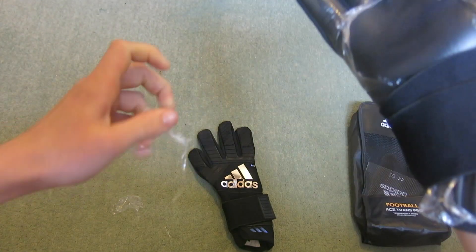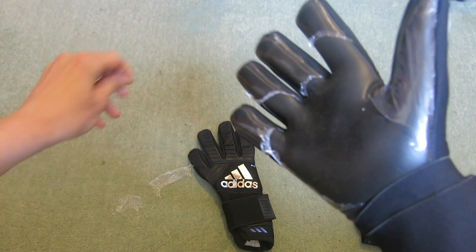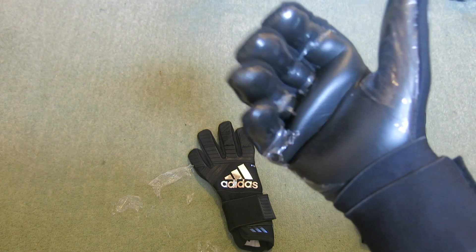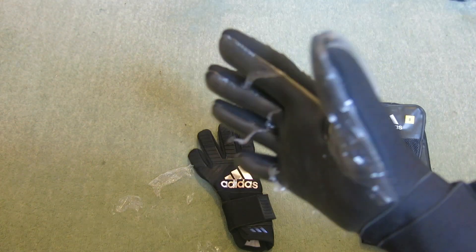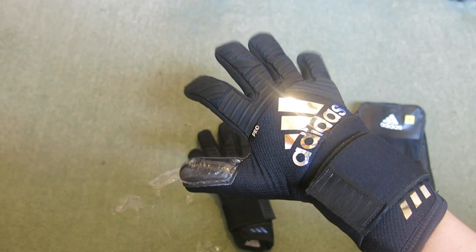If you want to see a play test with these, these are exactly the same glove as the Adidas Ace Trans Pro I did play test with the other week. So if you want to see that, there will be a link down below to what these gloves are basically like. So yeah, this is just a preview of the gloves.